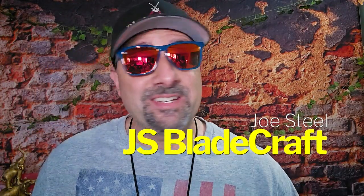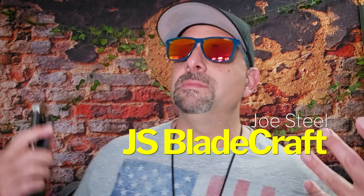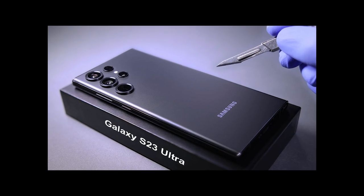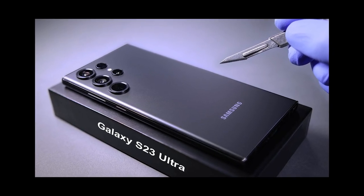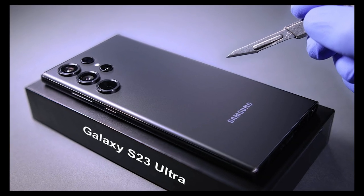What is up guys, Joe from JS Blade Crab bringing you into the knife review. I got a lot of knife reviews to do. I'm going to be starting with this Ned Foss. Just want to let you guys know this video and all of its details was shot entirely with the Galaxy S23 Ultra.